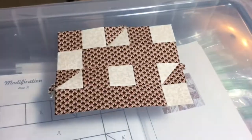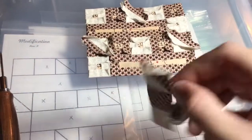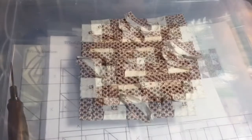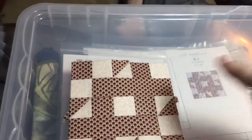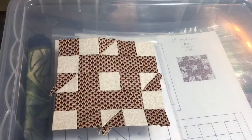The fourth row is completed and attached — the block should look like this now. I've got my final row all assembled, and it's just a matter of attaching it to the remainder of the block. The fifth row is attached. From the back this is what you should have, and when you flip it over it will be a mirror image. I now have a completed K1 block.